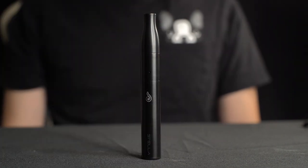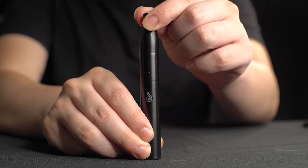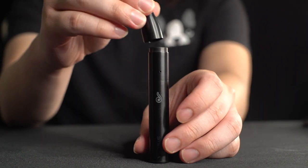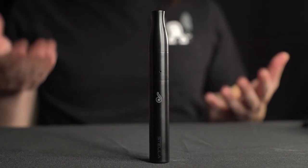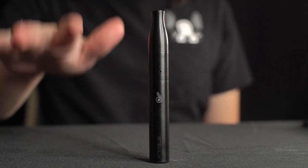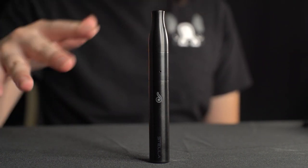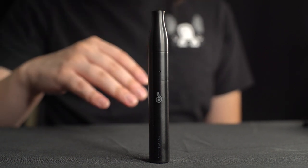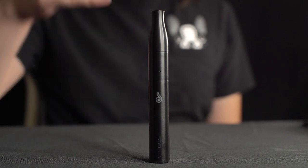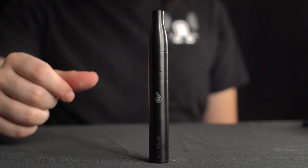Now that you have the temperature you'd like, go ahead and remove the mouthpiece and fill up your device. Now that your device is full, put the mouthpiece back on. You're ready to go. Double tap the button for preheat mode — that'll melt everything down. You can also skip that completely and jump right into a session. Press the button for on-demand heating. As you press, vapor is being created. Or double tap for preheat mode.